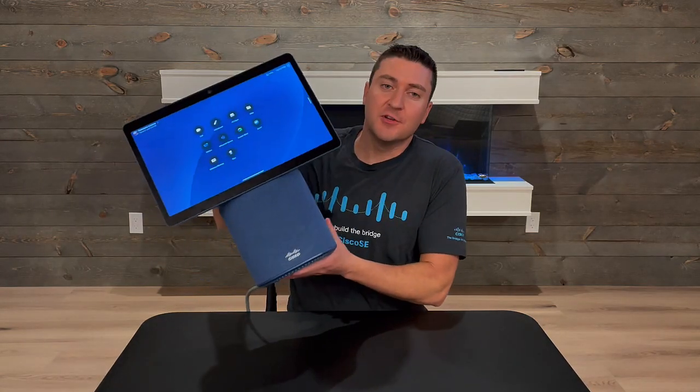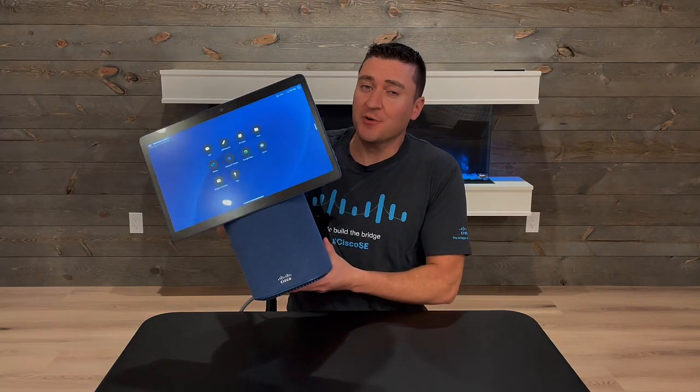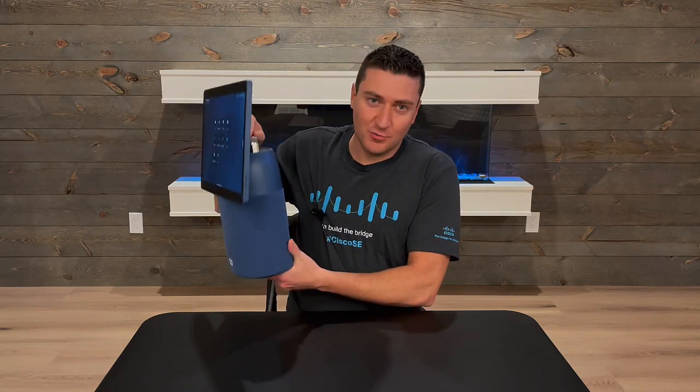Hybrid worker, you need a handle. This is a video conferencing device by Cisco called the Desktop Mini. And if you're a hybrid worker, you need one of these. Let's check out what this handle can do.